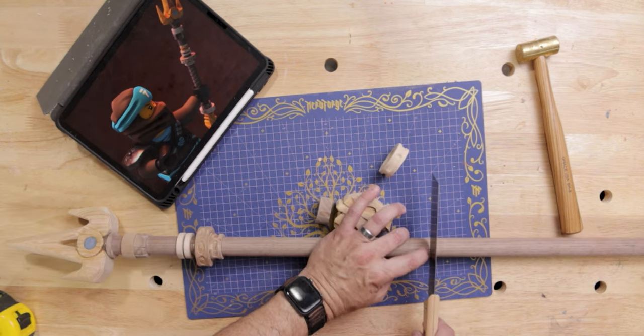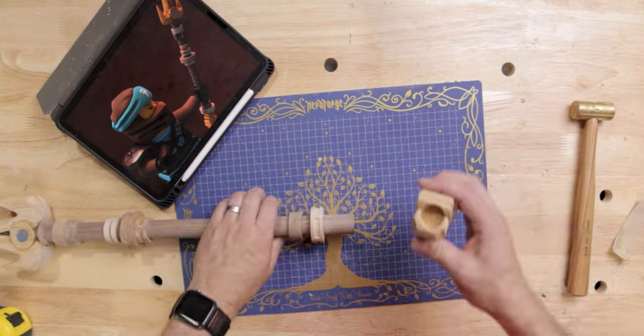I cut the dowel to what I thought would be the proper length and then added the bottom hilt pieces.